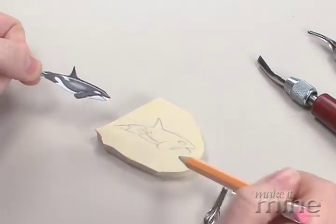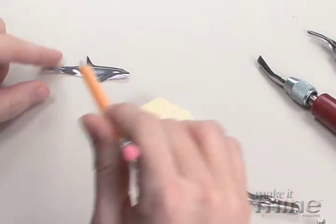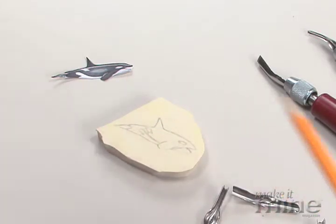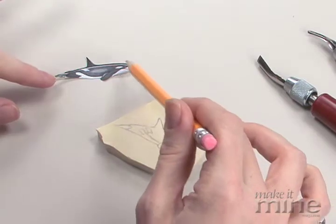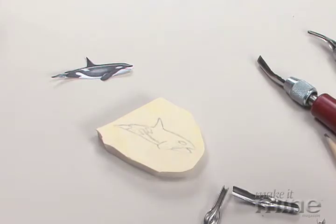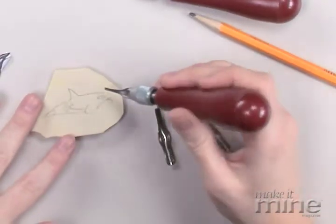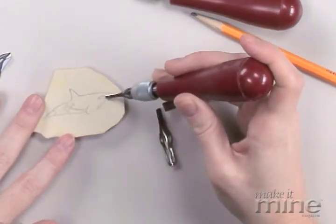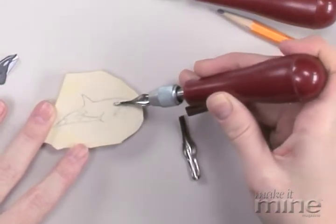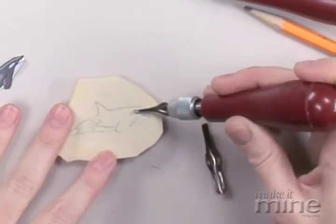Cut it out, trace around it, and then I just freehand drew the markings of the orca inside of the design. But you could, if you wanted to, cut around all of the black edges and continue to trace the patterns as you go in. Now, for this one, I will take the smaller blade and do the inside of the design. All you have to do is sink it into the lines where the pencil is and then pull it away, and you are carving out your design.